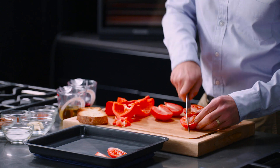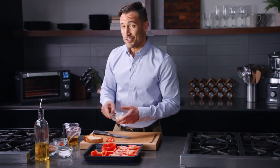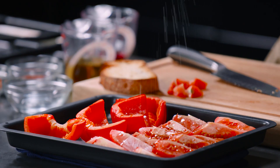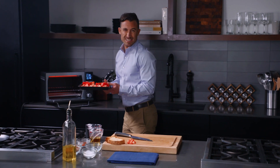We're gonna quarter our tomatoes. We've got our peppers on here, and we're also gonna throw our garlic onto this tray. Gonna season with some olive oil and some salt. And now we're gonna put our veggies in the oven for about 15 to 18 minutes.